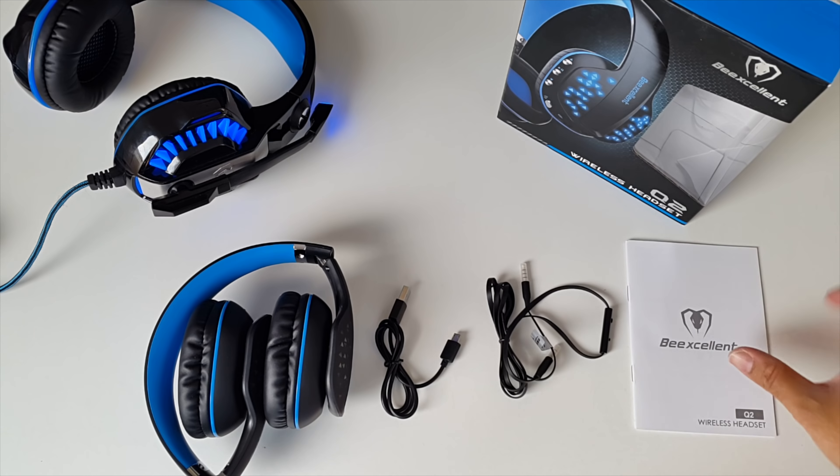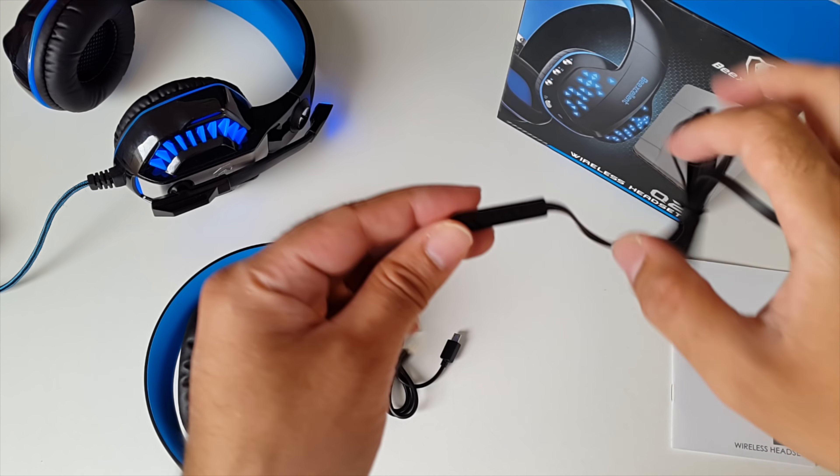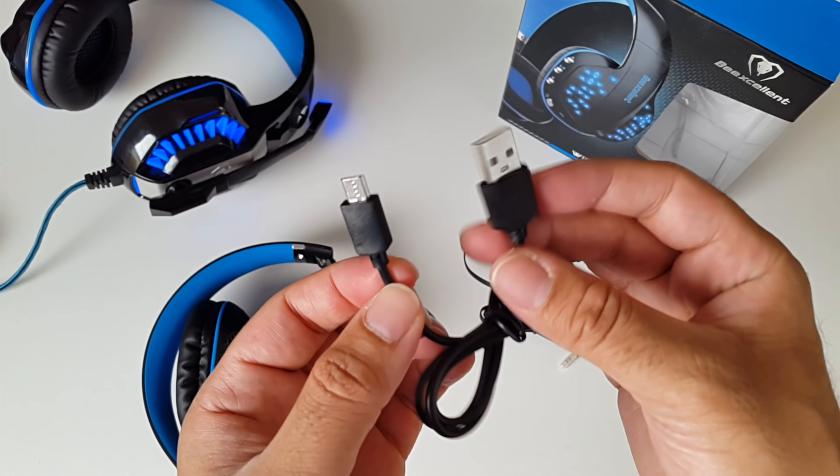This is everything you get in the box: beginning with a user manual, a 3.5mm audio cable with a remote control built in, and you also get a micro USB charging cable.